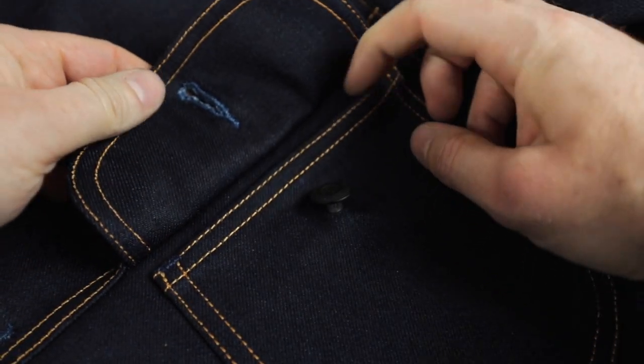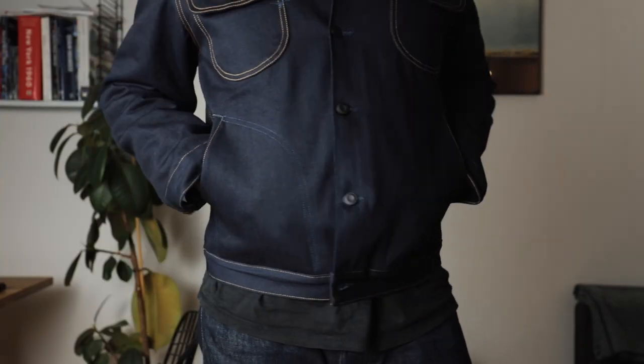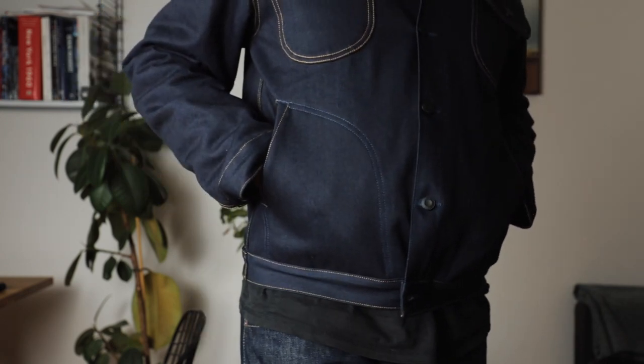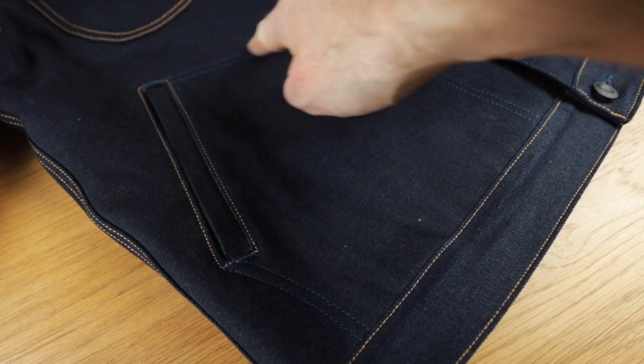The chest pockets are a good practical size — you can keep your keys or a pack of smokes in them, but they're not so deep that you're having trouble reaching in to get things out. Now the hand warmer pockets: if I'm getting a denim jacket these days, it has to, has to have hand warmer pockets. They're too practical not to have. On this jacket they're perfectly placed, a good size, and with this curve coming down towards the waistband, if you've always got loose change in your pockets there's less likelihood of it falling out.